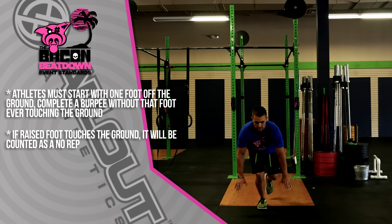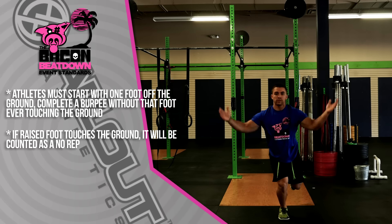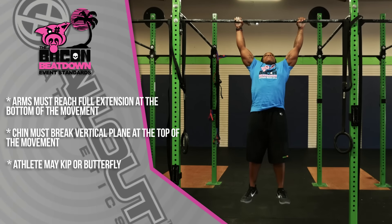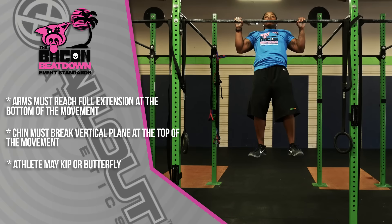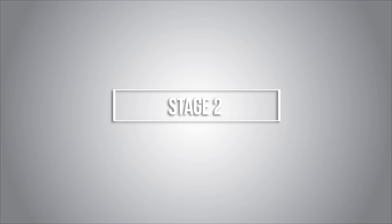The next movement is alternating single-leg burpees. The athlete must raise one foot off the ground, complete a burpee with chest touching the ground, without that foot ever touching the ground. The final movement for the Teenage RX division is 60 pull-ups. The athlete will jump or step up to the bar — boxes will be provided. Arms must reach full extension at the bottom; at the top, the chin must break the vertical plane of the bar. Athletes can kip or butterfly.